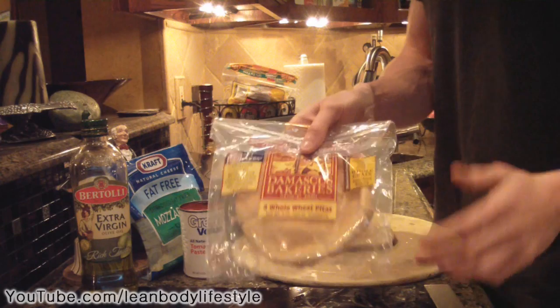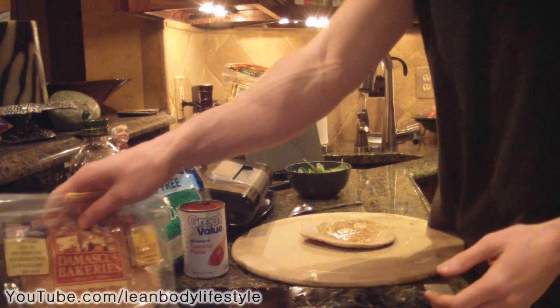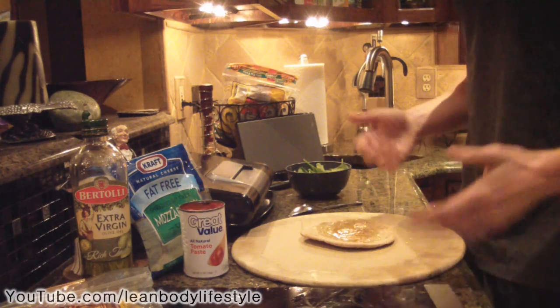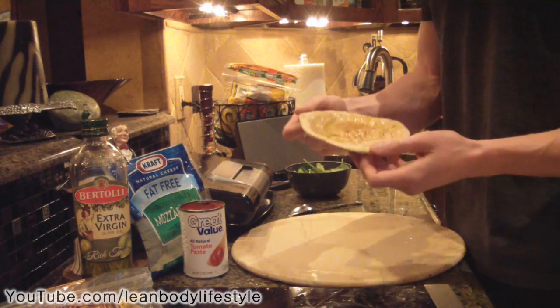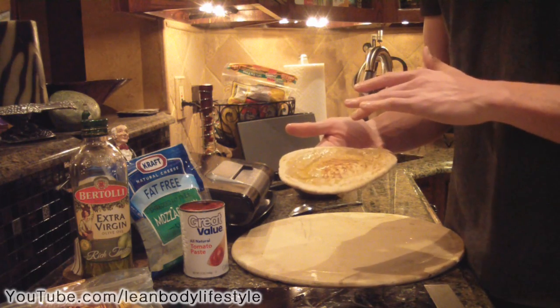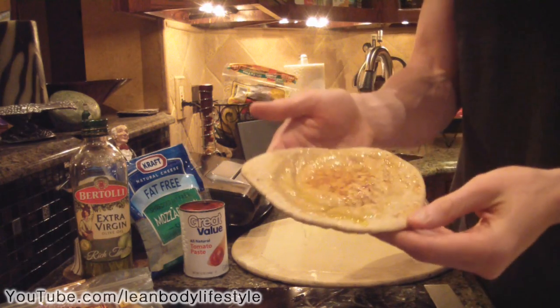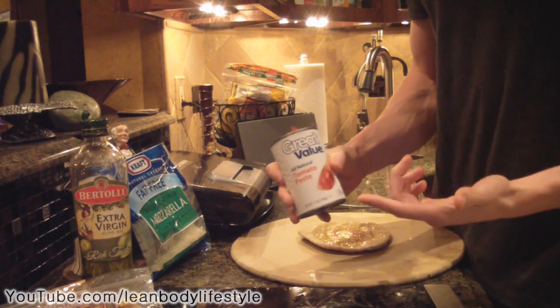If you've watched my videos lately, you've noticed I've been using a lot of whole wheat pitas. I've done a lot of good videos with them, and today I'm going to use one for the crust. Before I started filming, I brushed a little bit of olive oil on top of the pita bread.